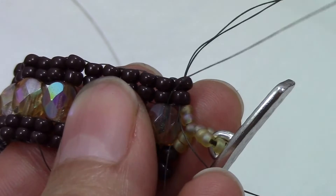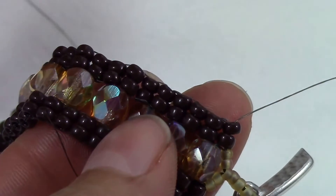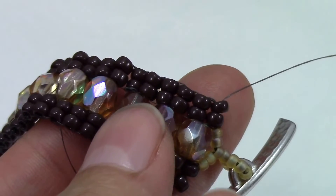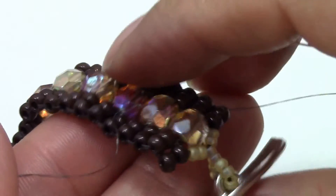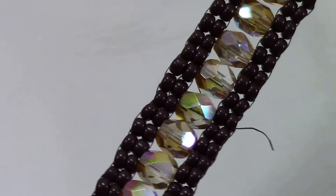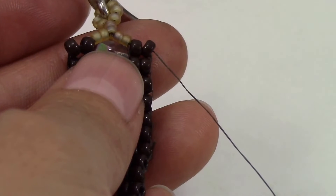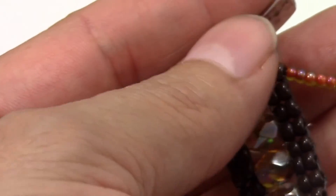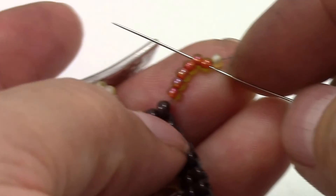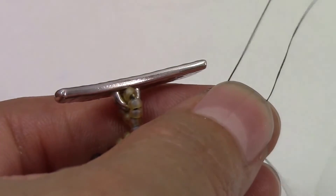If you don't know how to make the fringes, you need to go watch the video on how to make the ring because the steps are the same. To make it easier, I'm not going to go very slowly here — you can go watch the ring video for reference. Pick up seven seed beads: six of your main color and one of a different color. Bring them down, skip the yellow one, and sew down through two.